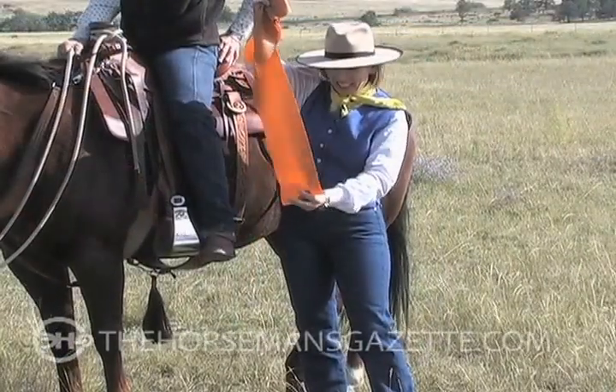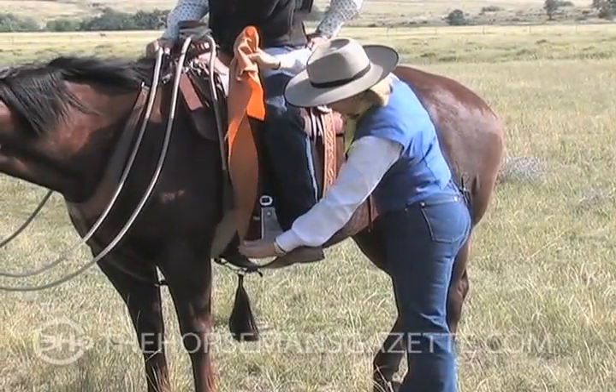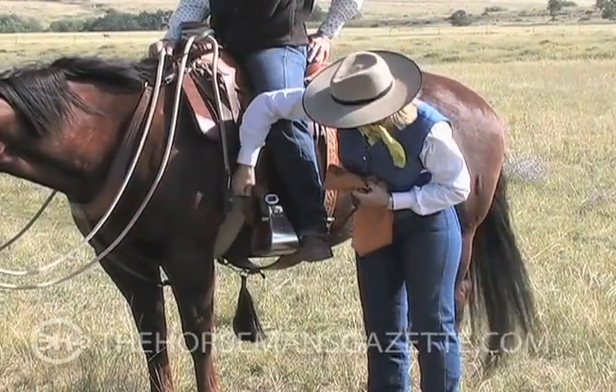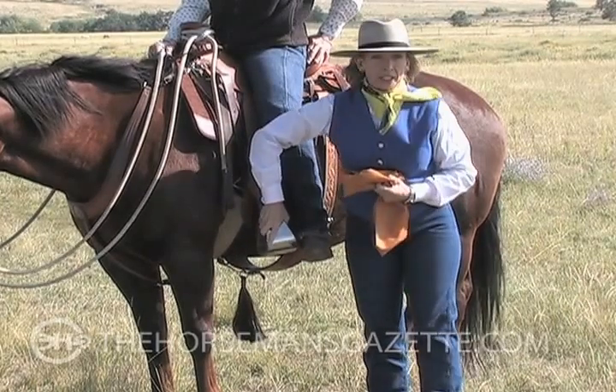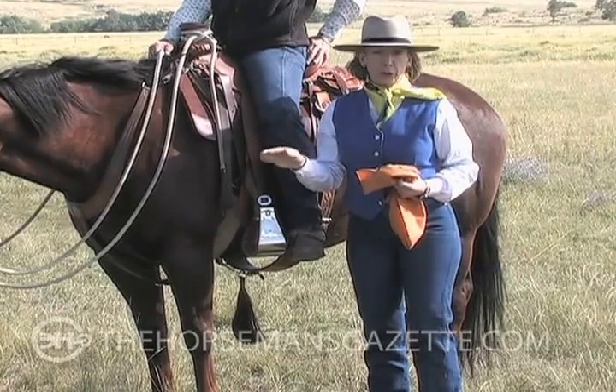As I twist it, the inside edge becomes lower than the outside edge. Now how that plays out with the stirrup is, as you twist this flat plane — the stirrup leather — the inside of the stirrup becomes lower than the outside. So we no longer have a level surface for your foot.